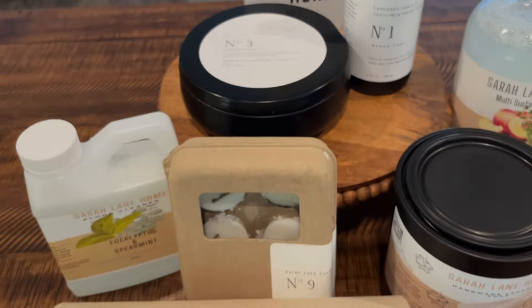She also sent wax melts — I don't have them anymore because I went through them so fast. They were in the scent lemongrass, also hand-poured coconut wax, with a lemon sugar musky scent. Every time someone came into our house they would say 'oh my god, it smells so good in here.' That's the number one compliment we always get, and thank you Sarah Lane Home for contributing to that.